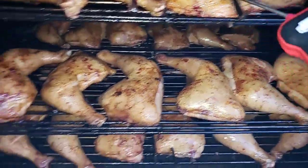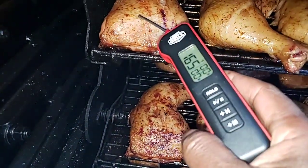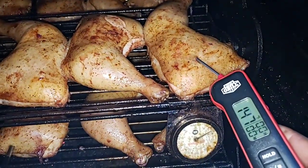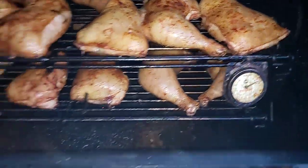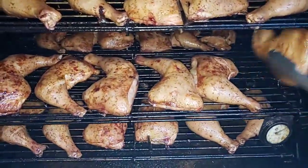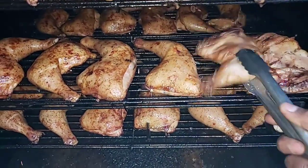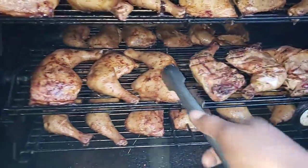Everything is cooking pretty even — reading 158, 160, then 165 and 150. I've got 48 pieces total. Some look like they could go a little darker, but I'm going to go ahead and flip these over anyway.